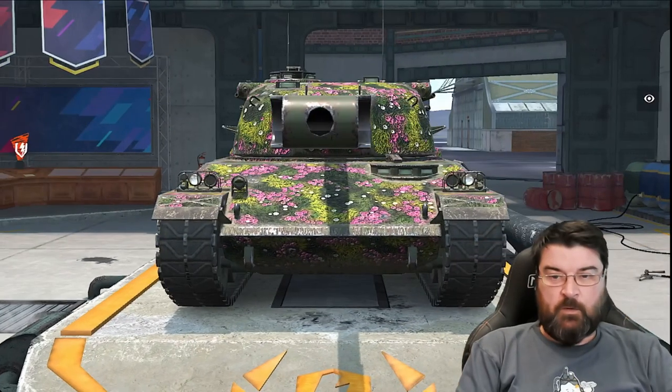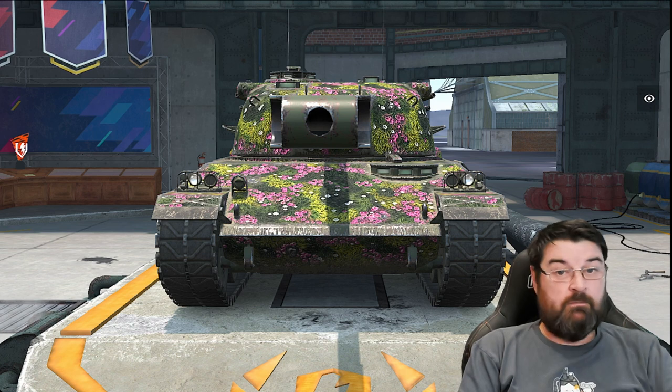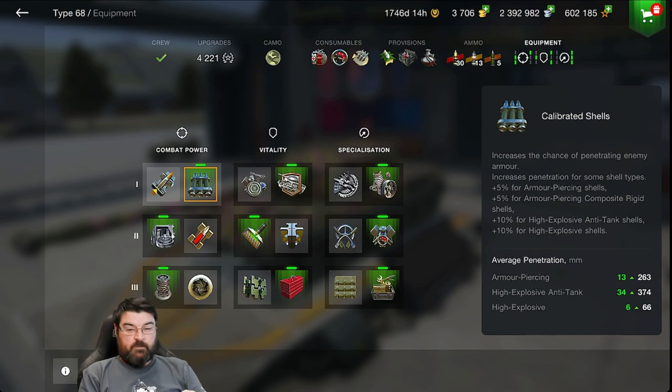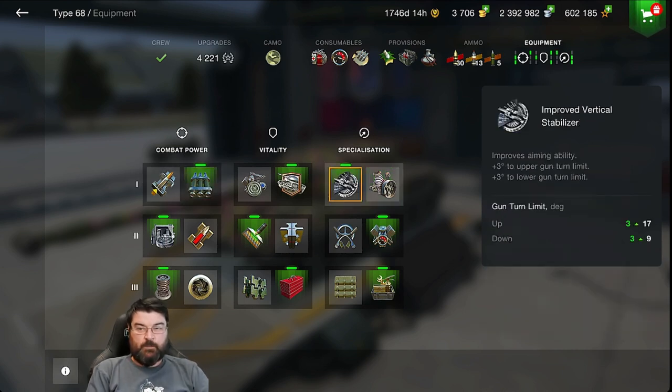We'll go through the equipment and have an overview. Now before we get into the bare bones of this tank, there are a couple of things to look at. One is this new equipment specialization — we have the improved vertical stabilizer, which basically gives you better gun elevation and depression.